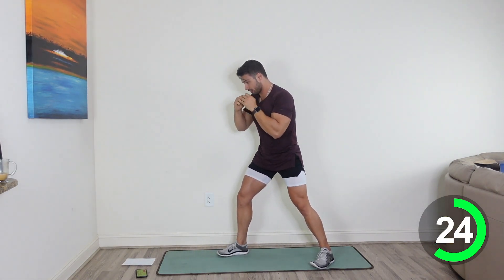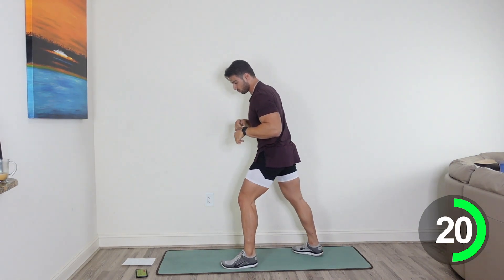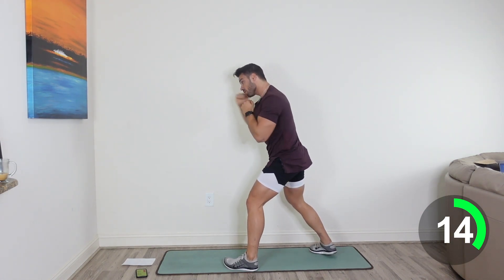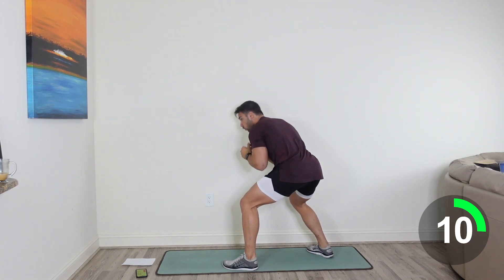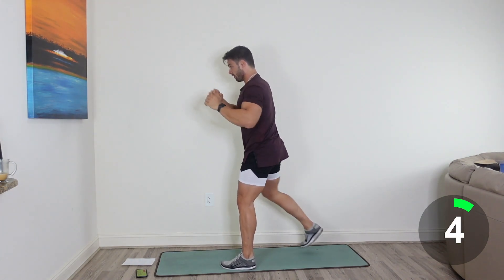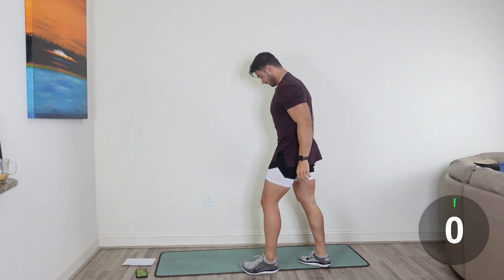I'll tell you when I'm going to switch. And 3, 2, 1. So reset, here we go. Duck, jab, jab, come through with the knee. Nice job, guys. You've got 10 more seconds here. Let's go, guys. 5 seconds. Give it one more. Good job, guys. Awesome job.